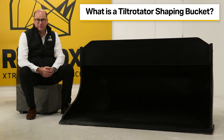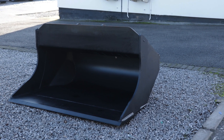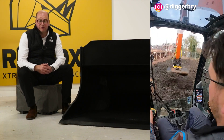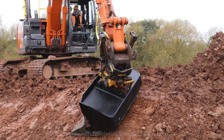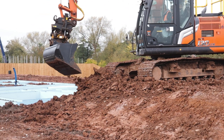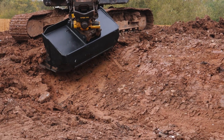So what is a tilt rotate shaping bucket? The tilt rotate shaping bucket can also be known as a Scandinavian style bucket, featuring those very recognisable angled edges. As the name suggests, tilt rotate buckets are used on tilt rotating hitches such as Steelwrist, Engcon, Nox, and many other makes. Scandinavian style or shaping buckets are paired with tilt rotate hitches to make digging and shaping projects so much easier.